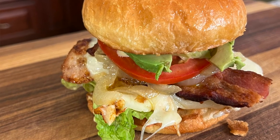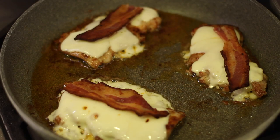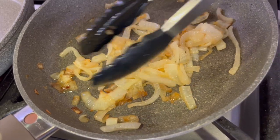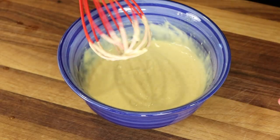Today we're making a California chicken sandwich. The chicken is grilled on the stove, but you could also do it on the barbecue if you wanted to. We're going to top it with some bacon, cheese, lettuce and tomato, caramelized onion, and a special citrus mayo sauce. You're going to love it.